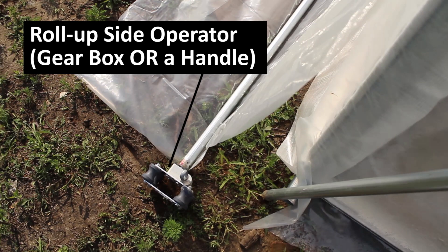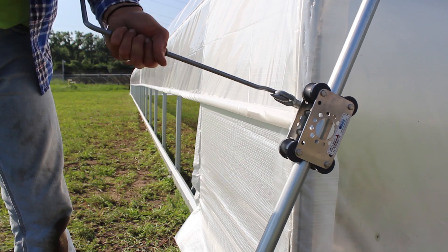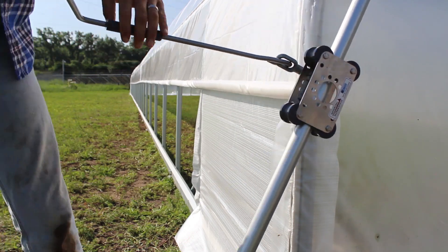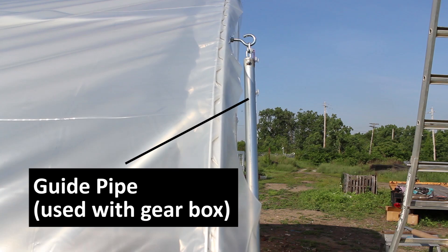In addition to the roll bar, you're going to need an operator — in this case, a gearbox. A handle also works because the concepts are the same, but for this tutorial we're using a gearbox operator, which means you'll also need a guide pipe. A guide pipe is what the gearbox will move up and down on. We'll get to that later.